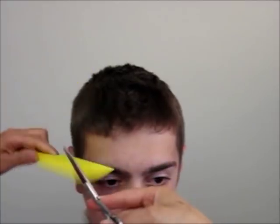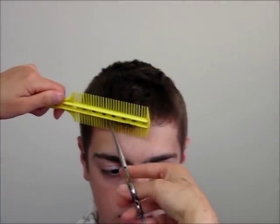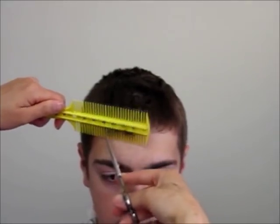Overall, with Comb Pal, you'll be a lot happier to use your scissor overcomb technique and enjoy a more balanced, softer finishing look. It's time to set your mind to create, and let your tool handle the accuracy. Have fun!